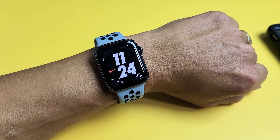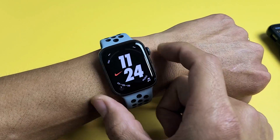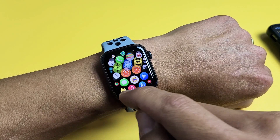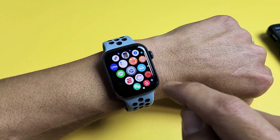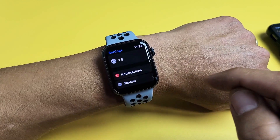The first way is with the watch itself. Go to your settings — click the crown and look for the Settings app. Tap on settings, and then from here you want to go to General.